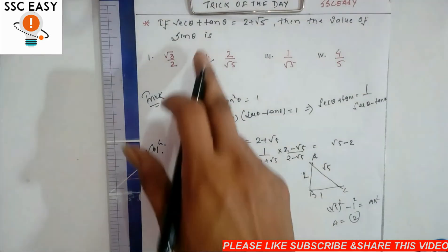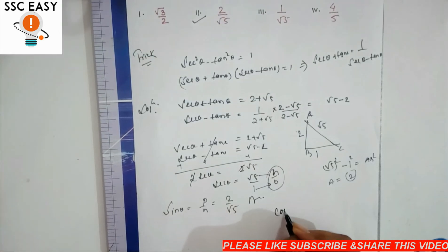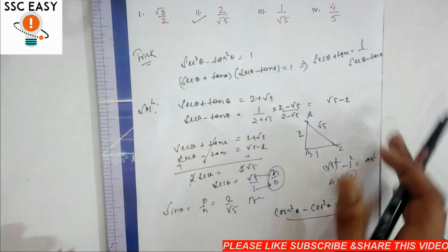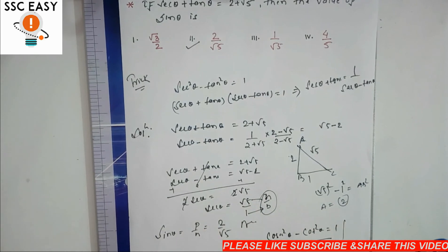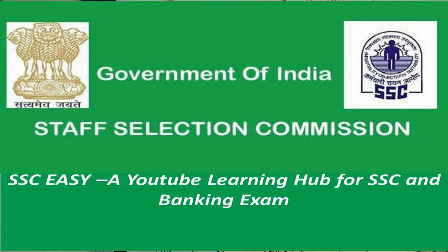दोस्तों, एक और चीज़ ध्यान देना — जिस तरह sec²θ minus tan²θ = 1 है, उसी तरह cosec²θ minus cot²θ भी बराबर 1 होता है। उसे भी इसी तरह treat कर सकते हैं — same to same। ठीक है दोस्तों, अगर पसंद आया तो please like करिए, share करिए और subscribe करिए। Thank you।